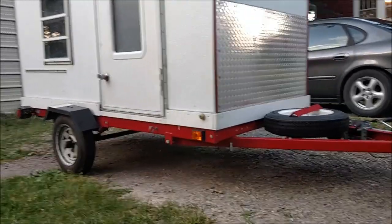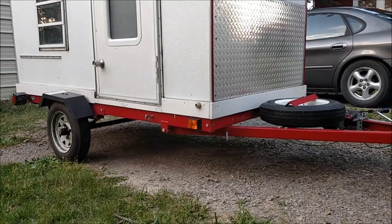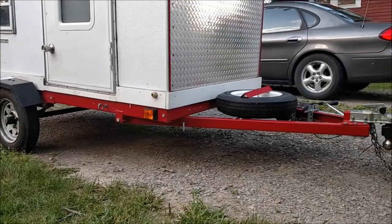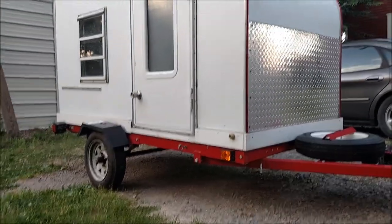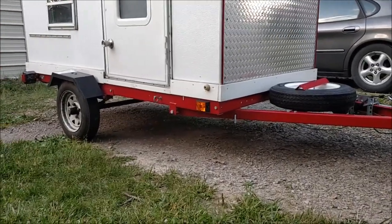Hey there YouTubers. I want to do a quick video on my Harbor Freight trailer. This is the 4x8 foldable trailer and it's rated for 1,200 pounds. I just got back from a road trip with it and I've got about a total of 3,500 miles on this trailer the way it sits right here. I don't think I'm using it for its intended purpose, so I would say this is a little bit extreme for what this is meant for.